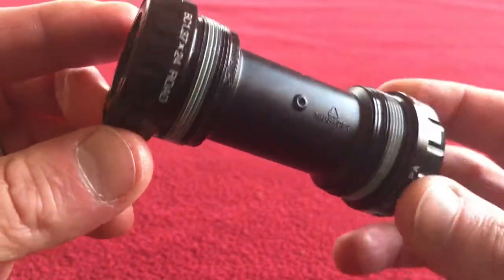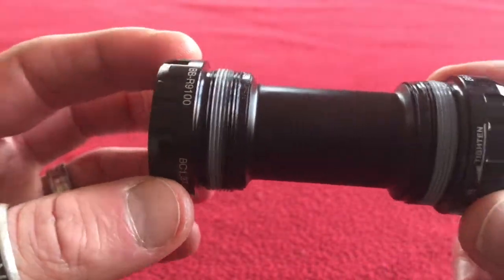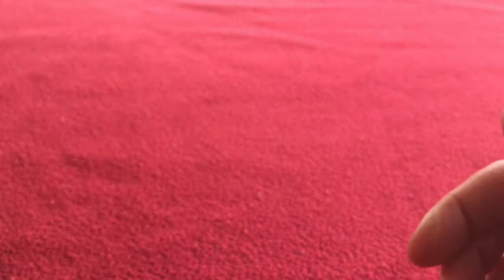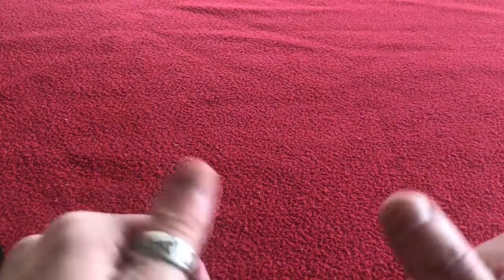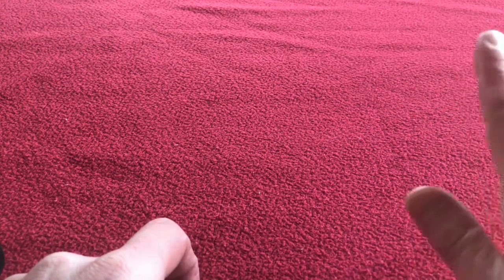That is it — 66 grams worth of bottom bracket. That's going to be cool. And that's the end of the video. Like and subscribe if you want to see more unboxings and reviews, and I'll see you on the next Kyros House. Bye!